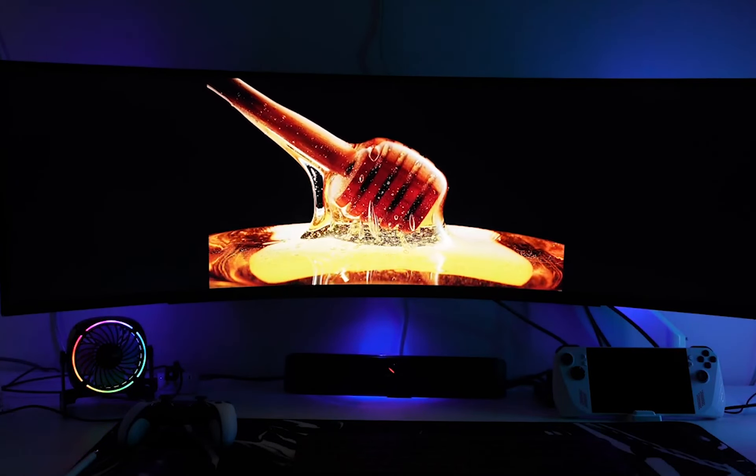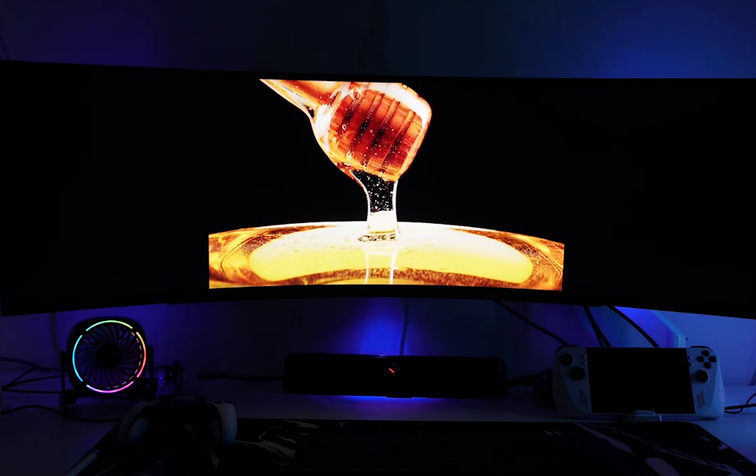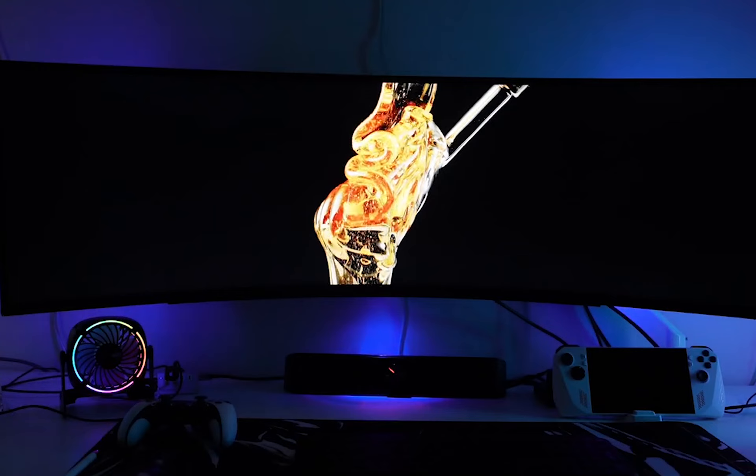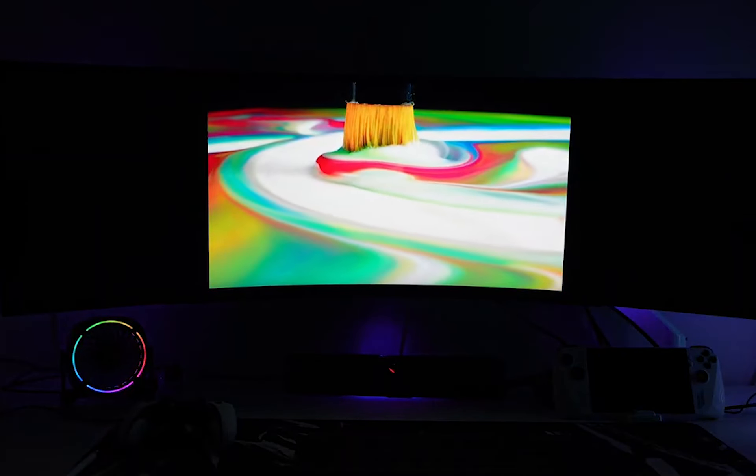Now let's talk about picture quality. The LG 49GR85DCB comes with an edge-lit local dimming feature, although it's limited to 12 dimming zones. Still, it helps enhance your gaming visuals and adds that extra layer of immersion.